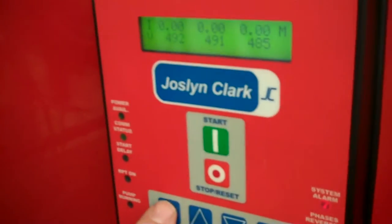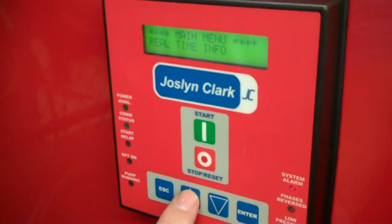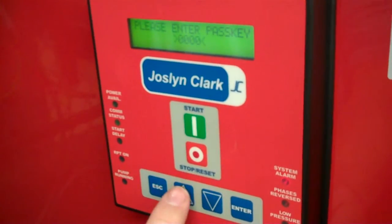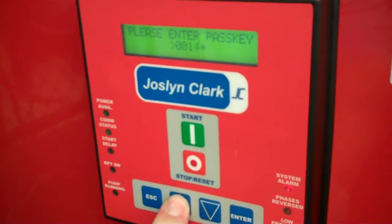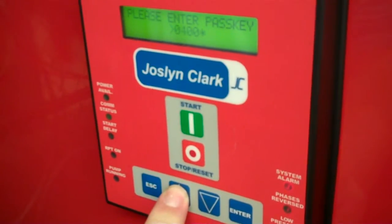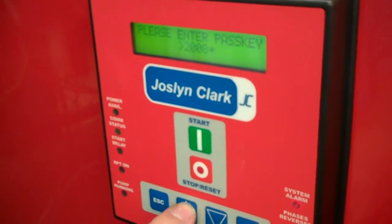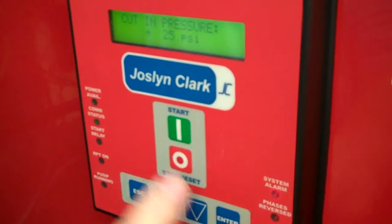With your normal display, hit the escape key and you'll see real-time information pop up. Press the up arrow one time to get the installation setup menu, then press the enter key. Hold the up arrow to increment the numbers to the passcode, which is 2008. If you go past it, use the down arrow to come back. Once you're there, press the enter key.